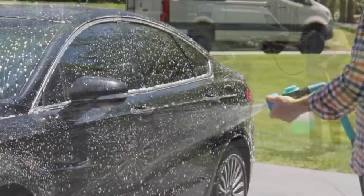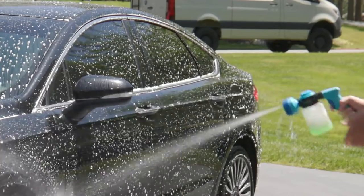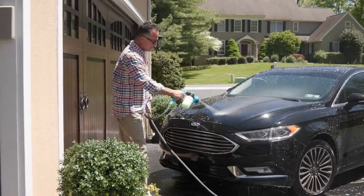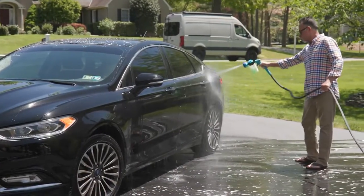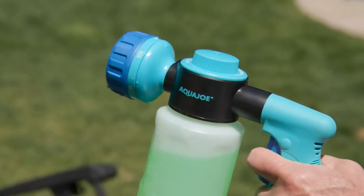Multi-pattern spray and soap gun. Think about your car — that makes a lot of sense. It could be used for a boat, it could be used for a motorcycle, an RV, anything like that that you might have outdoors, a trailer that you pull.